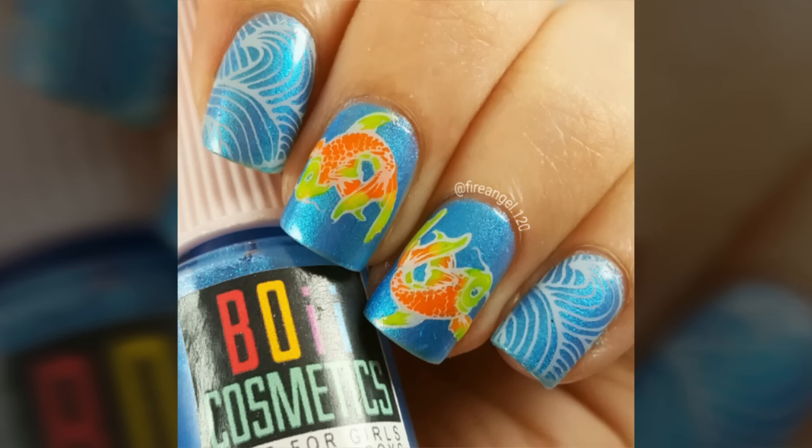Hey guys, it's Ashley with the Neon Koi Nail Design. I'll leave a list of all the products used in the description box below.